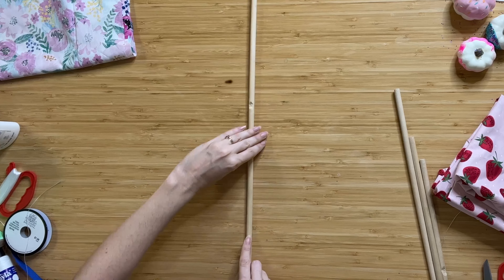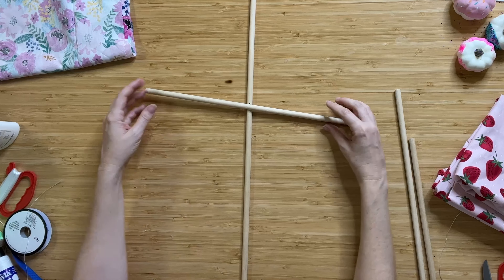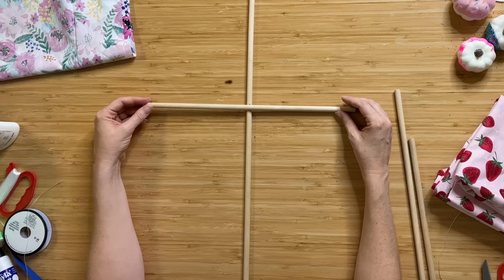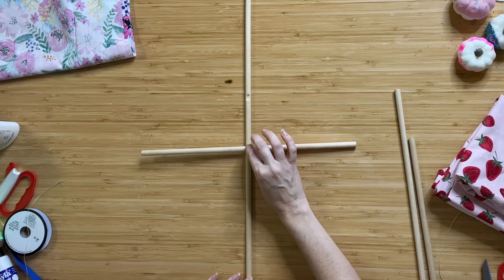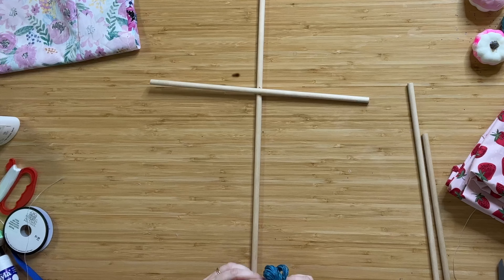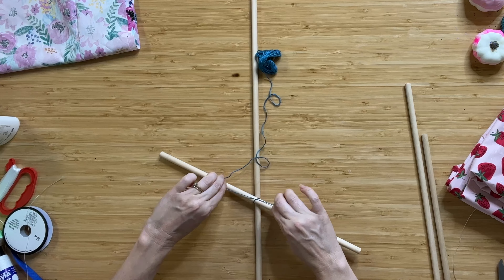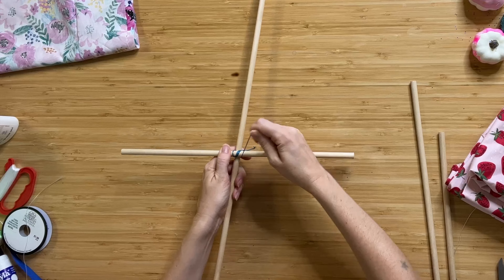The first thing we're going to do is put our frame together. These are just dowel rods — we want to use an eighth of an inch or a half of an inch. I even carved mine just to fit these better together. That won't work if you're using eighth of an inch, but if you're using half of an inch, you could potentially carve these slightly to piece them together. What you want to do is make a cross. You want the cross beam to be slightly higher than center, not in the middle, and you want it to be nice and even. Once you have those items placed, take your embroidery floss and do a little crisscross to attach the pieces together.